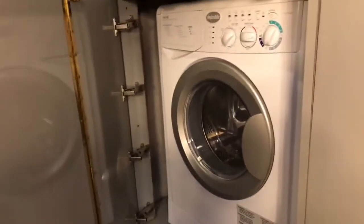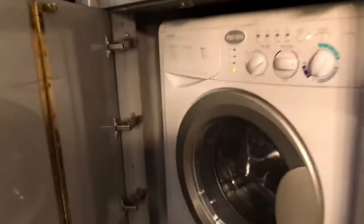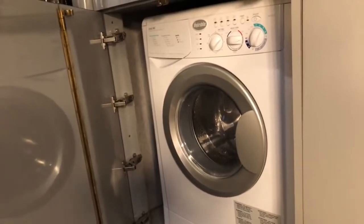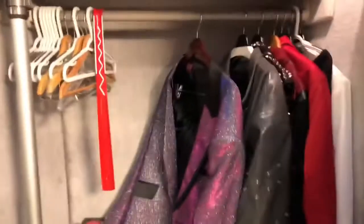Here we have our washer-dryer. It's an all-in-one unit — you can wash and dry in the same unit, which is pretty cool. Down here are hampers where I keep soap and dirty clothes. This is a closet where I keep some of my outfits that I perform in when I go up on stage, and we have a Dyson vacuum there for cleaning up.